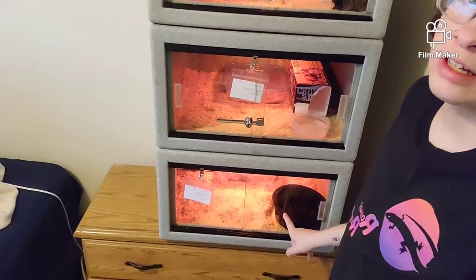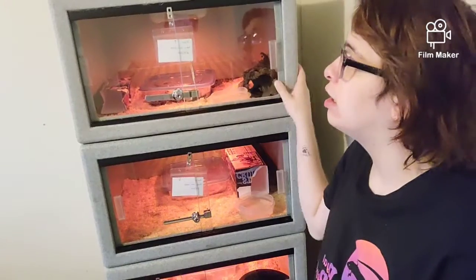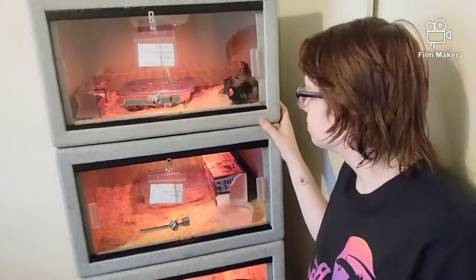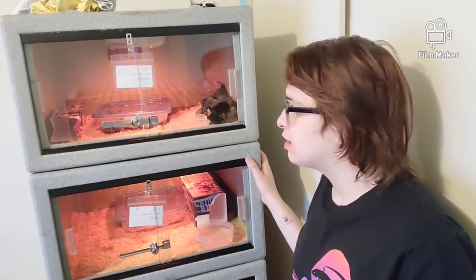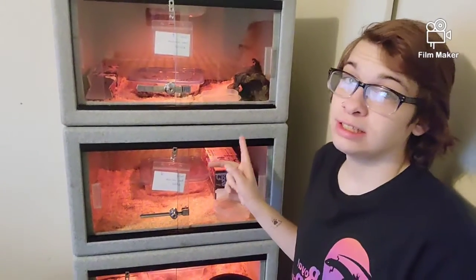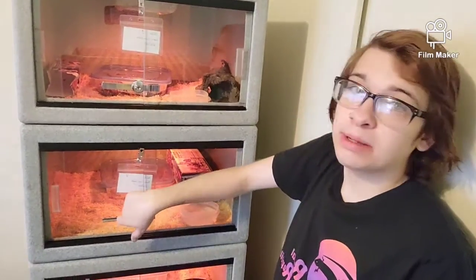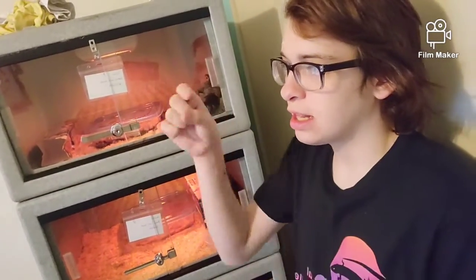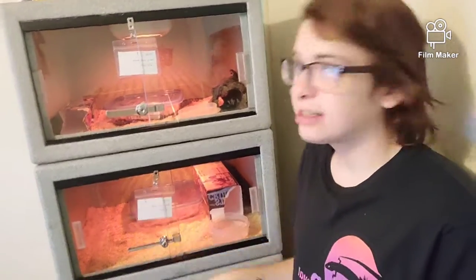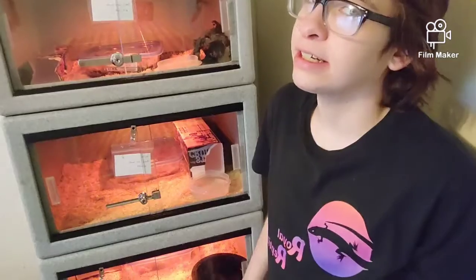They hold up really well — really light, really well built for the material. If you're thinking about getting cages, these are definitely the way to go. They do have a big gap between the glasses, so maybe you could put some plastic strips in between, because I had one of my smaller snakes in the bottom and she got out last night and was in the closet.